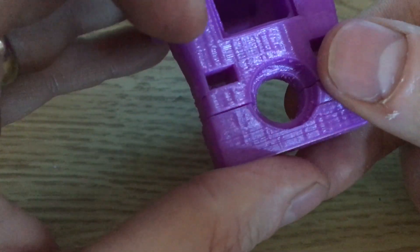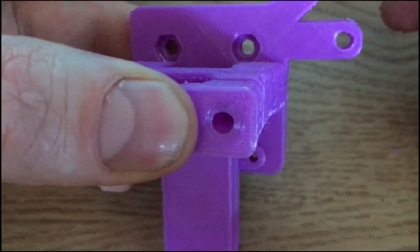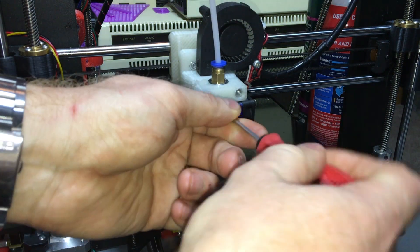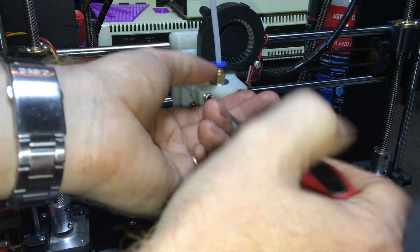What's left for me to do is to put this on the printer. All that's left to do — he says — is remove the old one and replace it with the new one. Let's see how that goes.